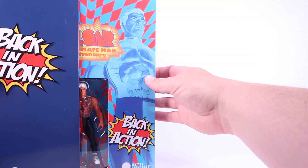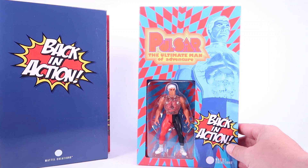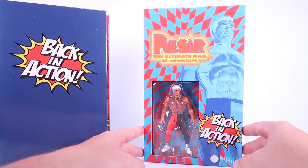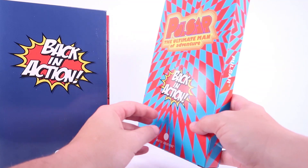We'll kick things off with a favorite Mattel figure of mine, which is Pulsar, the Ultimate Man of Adventure. I love this very retro aesthetic, this very psychedelic kind of red and blue pattern, an image of Pulsar, some classic artwork, and a little window box fully showcasing the brand new action figure on the inside. The back just has the logo once again.